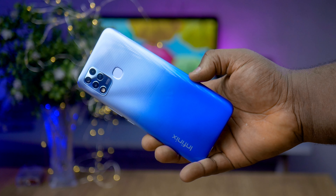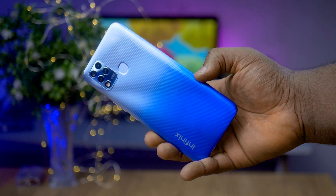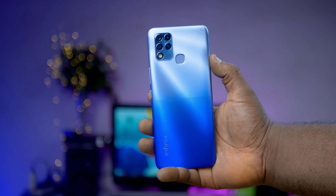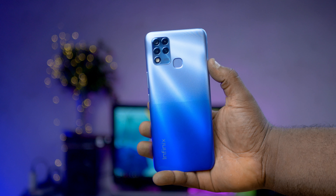Starting out here with the design, the Infinix Hot 11 has a gradient vibe going on. The color I have here is called the Atlantic Blue. It is glossy and quite slippery to hold, so you might have to use a case if you eventually get it. One thing I love about this design is that even though the device is very large, it's very easy to hold and it's very handy.